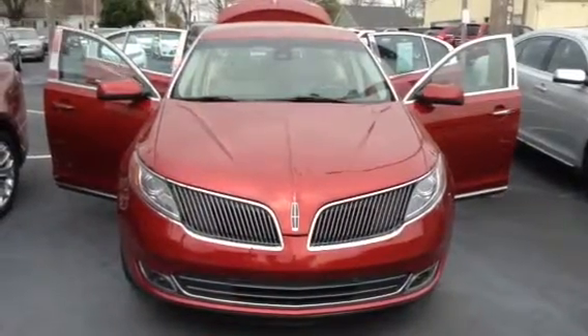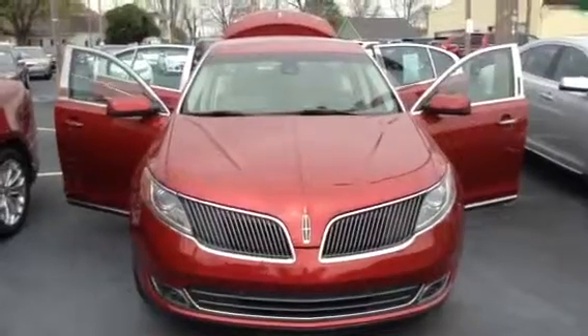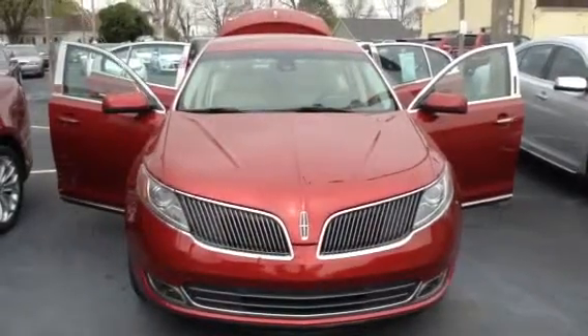Thanks for visiting with us here today at Molinax Lincoln in downtown Cleveland, Tennessee, where we just received this beautiful 2014 Lincoln MKS loaded out — navigation, you name it, all your options and features.